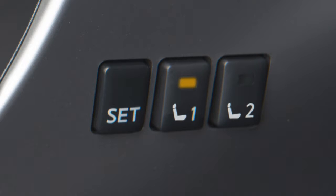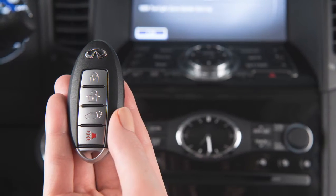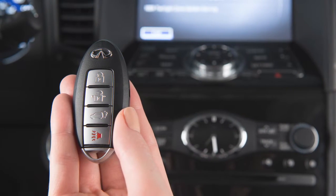Then, during the final step when the indicator light for the memory switch being set is illuminated for five seconds, press the unlock button on the key fob. For a second driver, repeat this procedure using the other key fob.